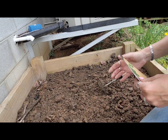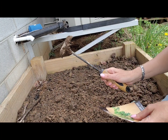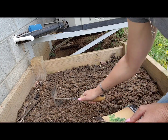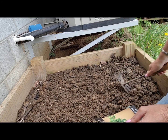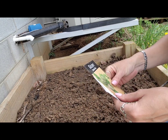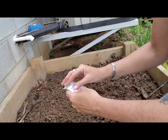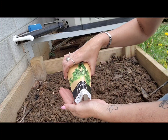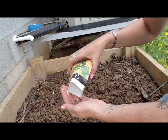The first thing I do is use this tool to just break up my soil and get it nice and fluffy. There were a couple weeds in here, got them out. Then I will sprinkle my seeds pretty heavily, almost like you would sow lettuce for cut-and-come-again lettuce.